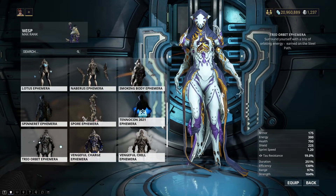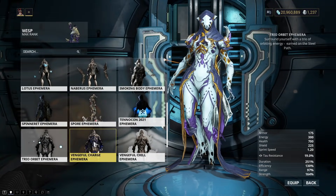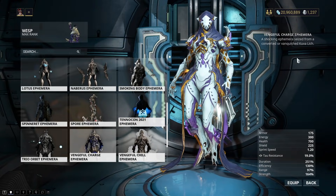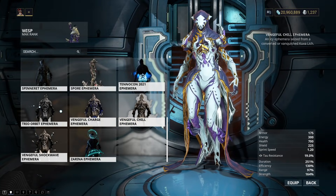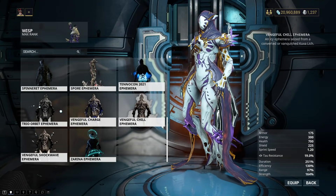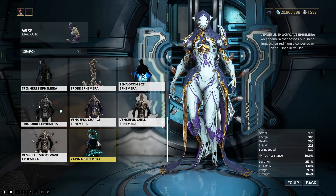The Trio Orbit Ephemera — earned on the Steel Path. I don't hate this one, actually, I probably just won't use it too much. Vengeful Charge Ephemera is really sick — it's a Kuva Lich one, and this one's just electricity, so 10 out of 10. Vengeful Chill gives a cool chill aura. I don't like the Vengeful Shockwave one — it's just rocks. Less interesting.